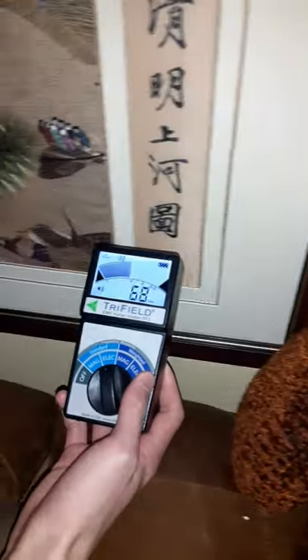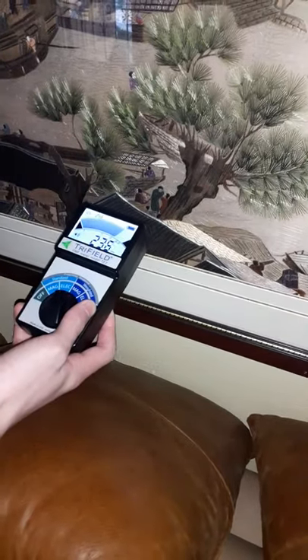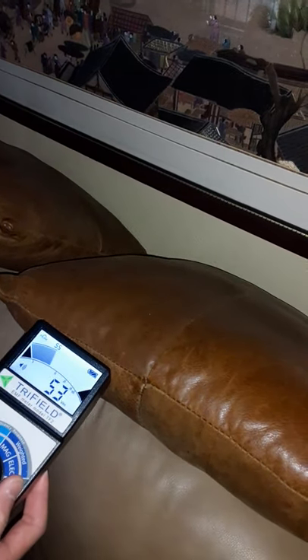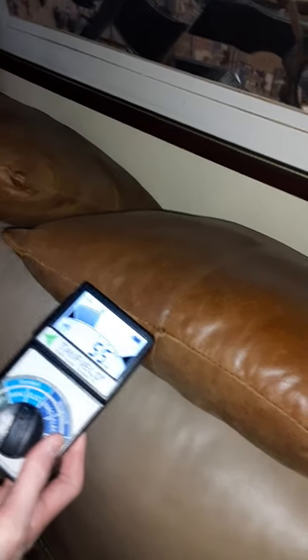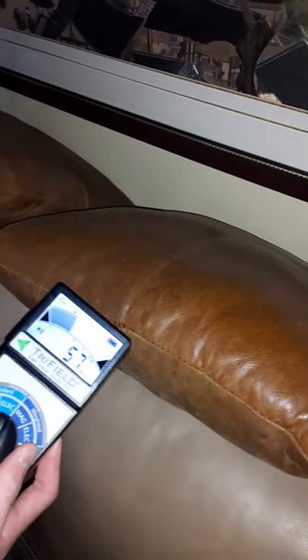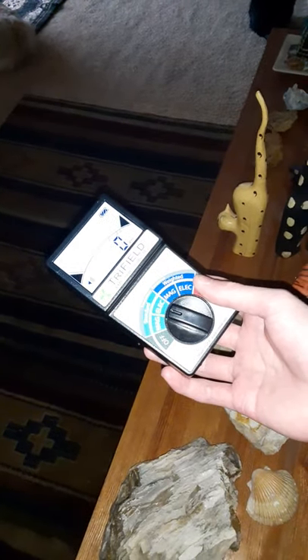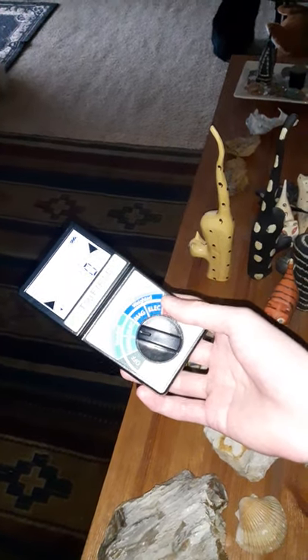Now we're just going to go along the wall — right there it jumps up to 230. Probably harmless, but you want to pull away from the wall where it's strong. Our houses are pretty much wrapped in wire — apparently harmless, but you're just energizing yourself a little bit. About a foot and a half away the reading drops. In the middle of the room it's basically zero. So he found a wire in the wall at that location. Put your bed in the middle of your bedroom — away from energy in general.